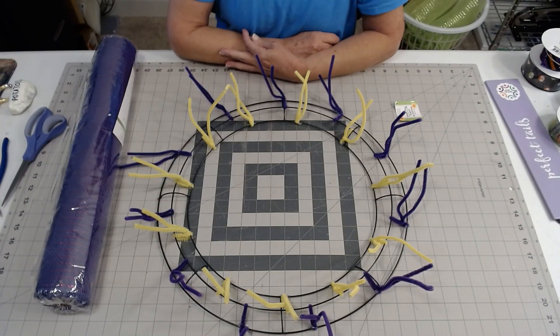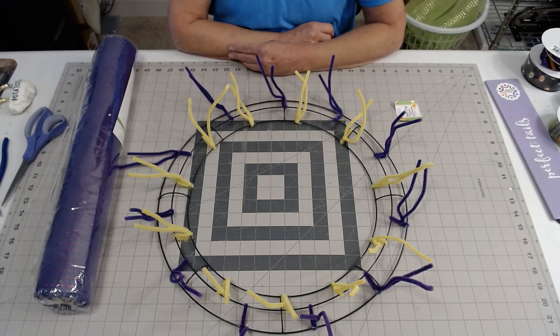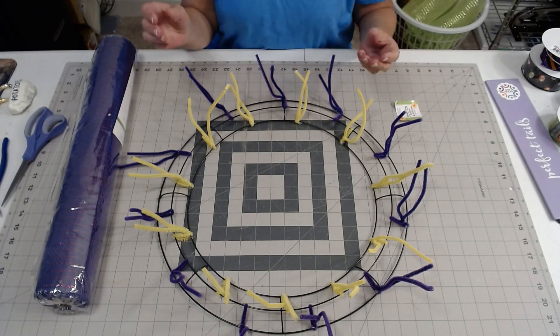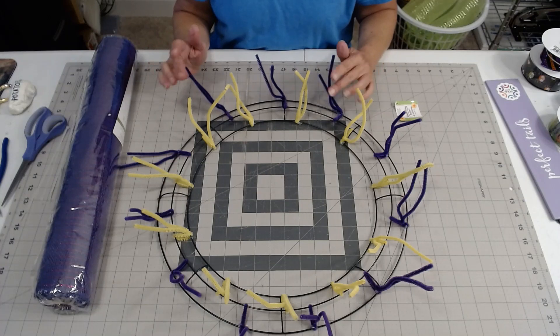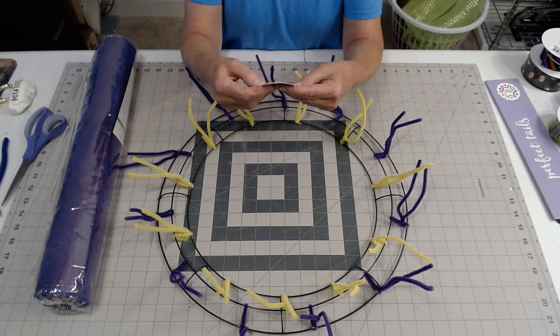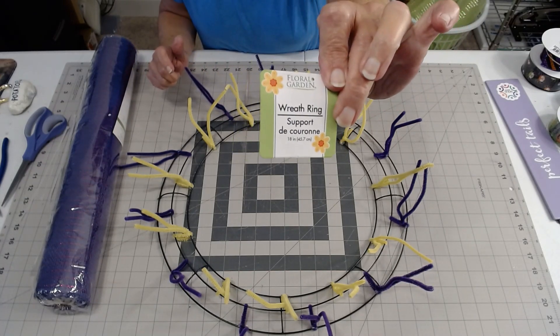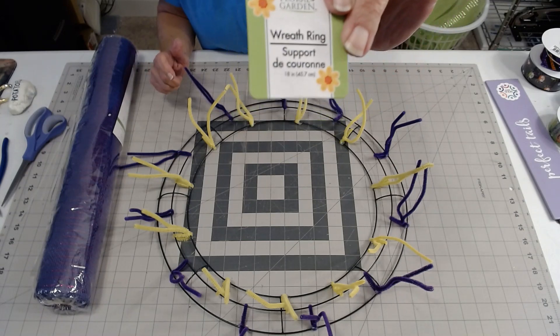Hi, and welcome to Val's Visions and Designs. As promised, I'm going to make a Halloween wreath. I mistakenly said Sunday that this Dollar Tree wreath form was a 16 inch, but that was my mistake — it is actually an 18 inch frame. You can see that right there.